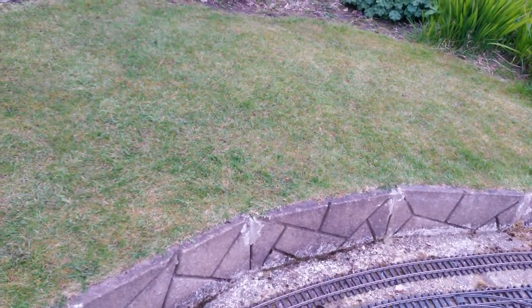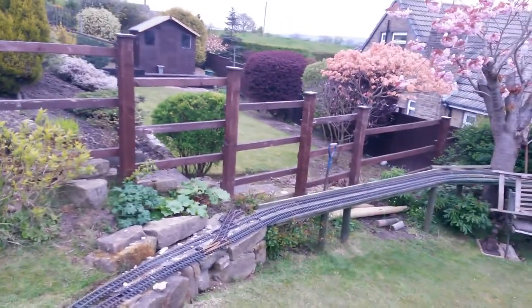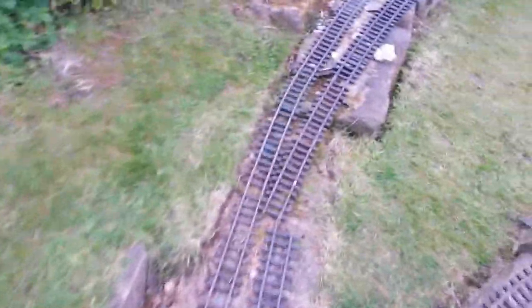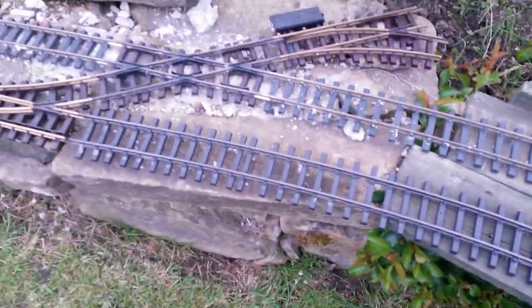At this point the lawn is raised up a foot to maybe 18 inches, so there's a reasonable slope down. That's reflected in the way the fence runs down over there. So it's not quite a level crossing but a sloping crossing.